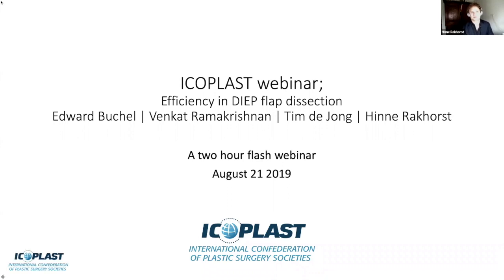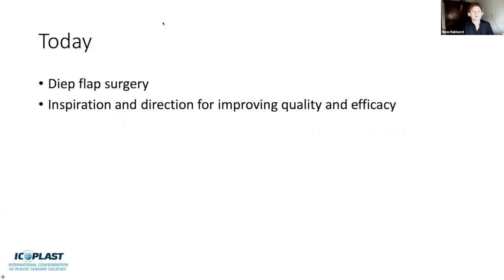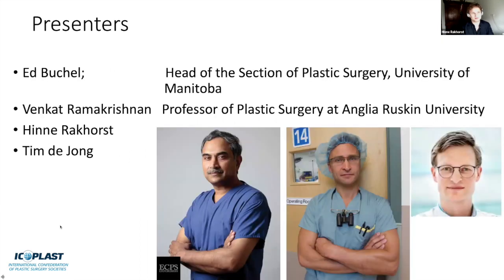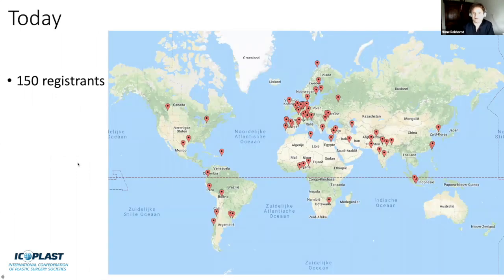Welcome everybody to the ICAPLUS webinar on efficacy in DIEP flap dissection. Today we'll talk about DIEP flap surgery, and the aim is to be an inspiration and show direction for improving quality and efficacy in this type of surgery. Learning objectives are shared beforehand and listed here. We have about 160 registrants from all over the world, as you can see on the global map.